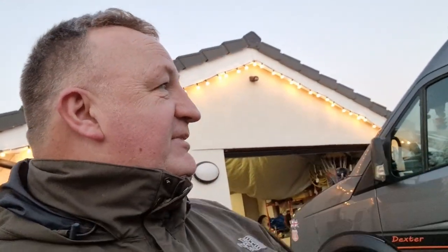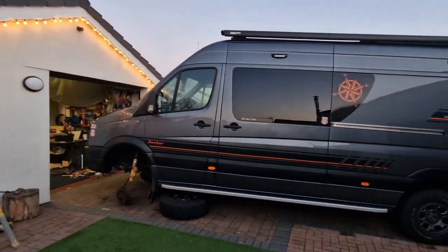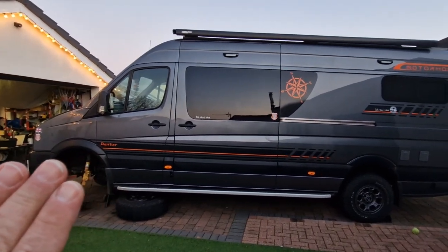Thanks for watching and we'll catch up soon. Enjoy the weather - I'm gutted because I can't get out in the van. It's a lovely night tonight and I would have liked to have been down on the beach with a camera and a drone, just messing about. But we are where we are - got to get this right to get us through the next couple of years, through this summer and next. I gave her a wash yesterday just to cheer myself up - nice and shiny. Just ignore that bit, just pretend there's a wheel there and it isn't jacked up.